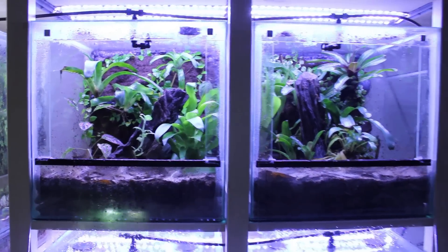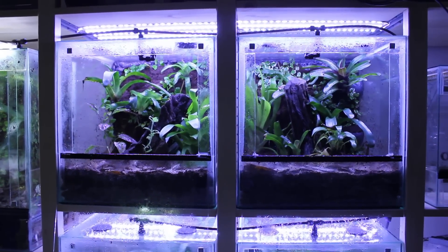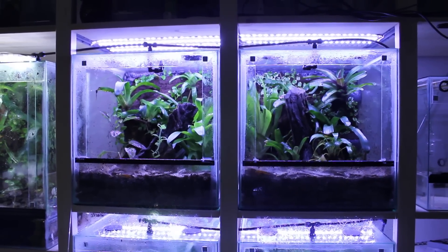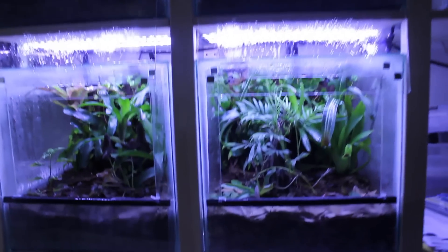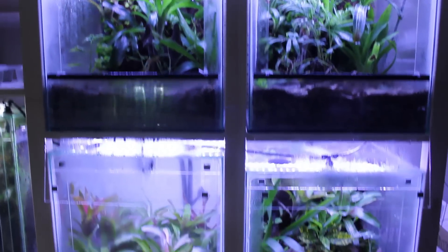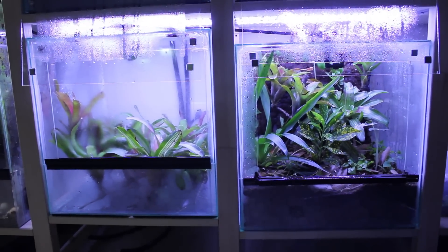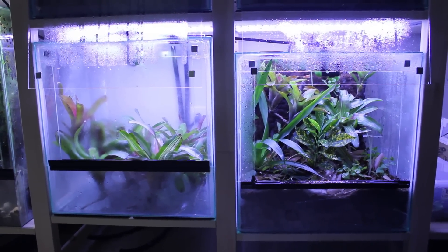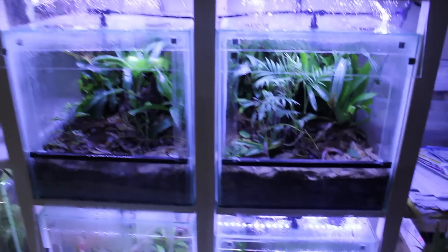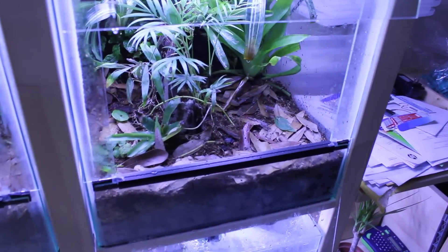I also added some Malaysian driftwood from some older tanks. The driftwood has been sitting around for a couple of months in my house, so I thought I'd have to do something with it. At the bottom I put in about two inches of growth stones and then a little bit of substrate over that, and added some leaves as you can see.